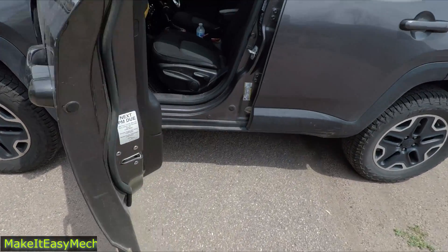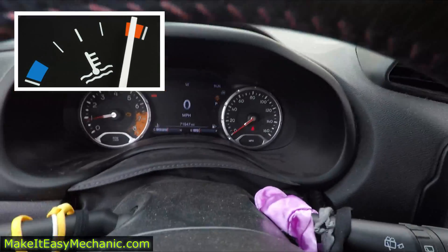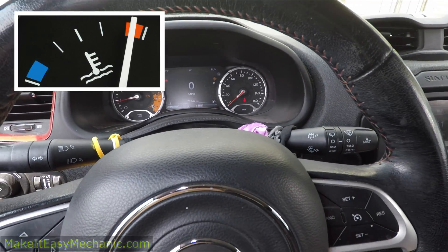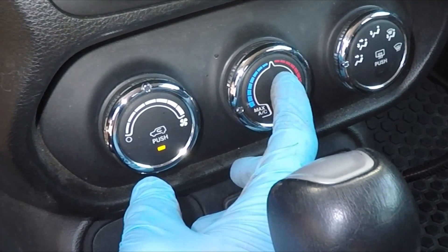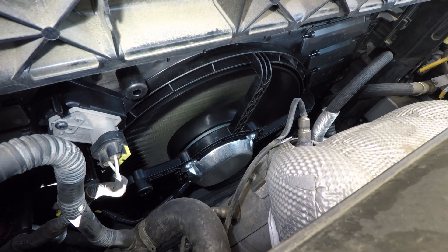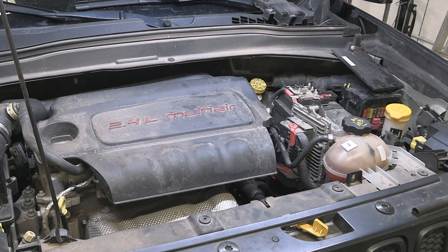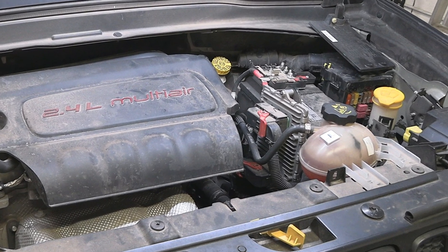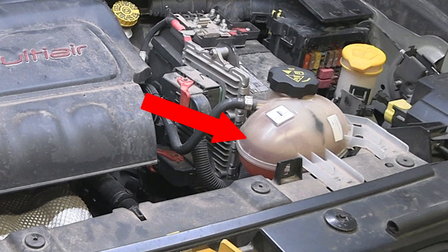In today's video we are working on a 2016 Jeep Renegade that has an overheating issue. According to the customer, the car would overheat when idling at a stop or when the AC was on. These are the symptoms of a bad radiator fan, because it's supposed to pull air across the radiator when the car is at a stop or when the air conditioning is on. Nine times out of ten cars overheat because of low coolant level, but the coolant is full, so it is yet another reason to check the fan.